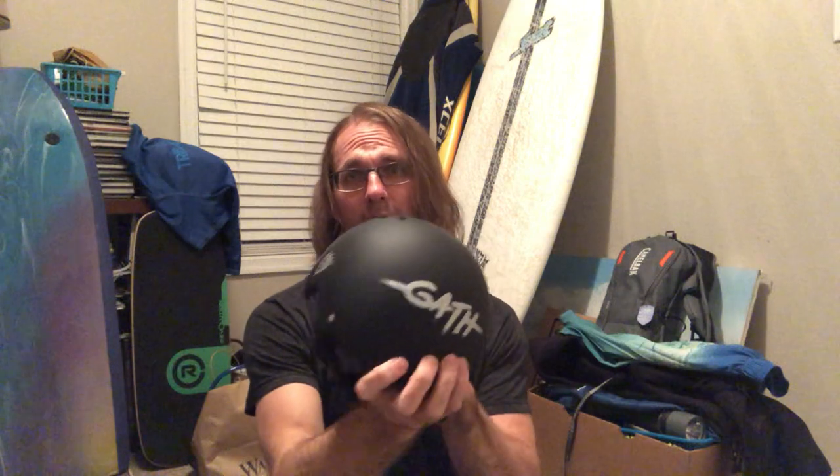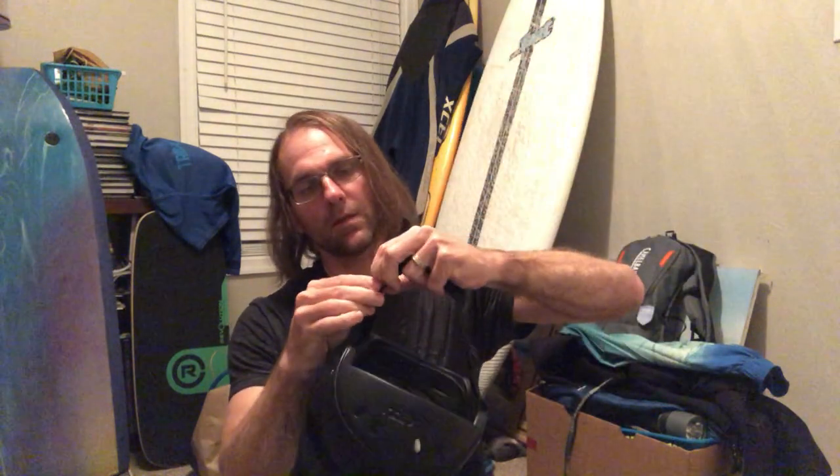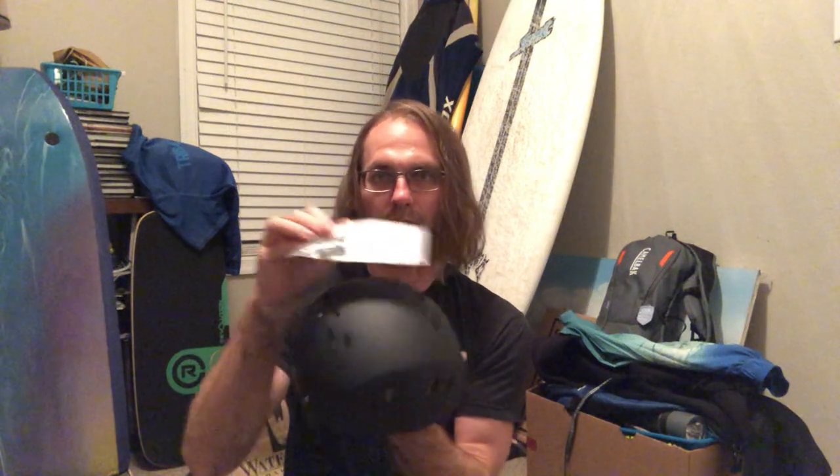Last but not least, the main event here — the Gath surf helmet. This helmet is made for water sports. It's nice and light, pretty tight, snug fitting. There's a chin strap with a plastic fastener and a typical chin strap arrangement. It reminds me a lot of the military chin strap arrangement, although it's nowhere near as uncomfortable as the old K-POTs I used to wear in the military. So there is your Gath helmet, and here is the GoPro mount.